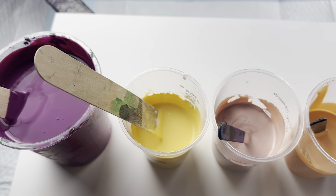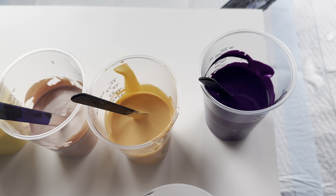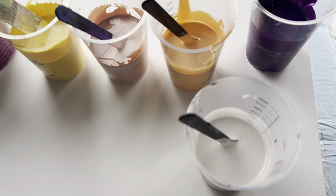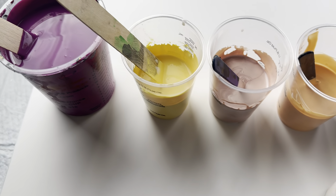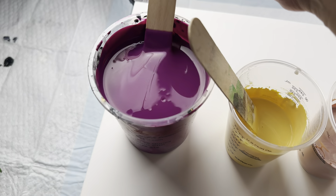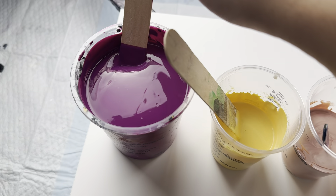Here are the colors that I am using for my Lighthouse of Maracaibo painting. As you can see, I am using colors from the photo that I shared earlier of the Catatumbo Lightning.